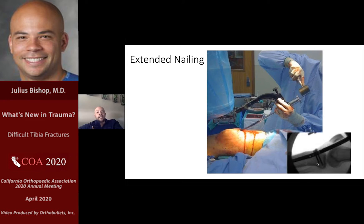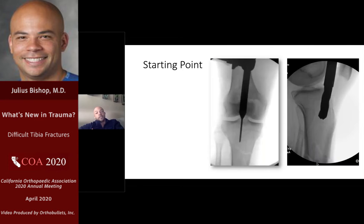Another option is extended nailing. Most of us are familiar with what's identified as the ideal starting point for a medullary nail: just medial to the lateral tibial spine on an AP view. The tibia should bisect the fibula on AP, and on the lateral view you should be parallel to the anterior cortex of the tibia. This is facilitated in an extended position and it's particularly important in a proximal fracture — as you get more distal and the isthmus starts to constrain the nail, the starting point becomes less important, but in the proximal fracture the details of the starting point are critical.